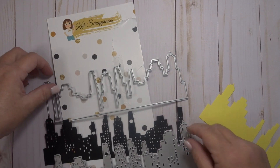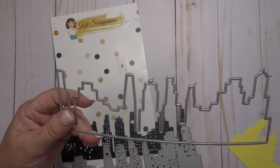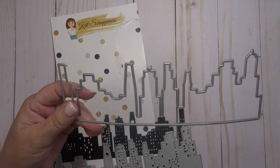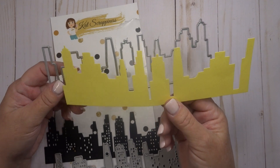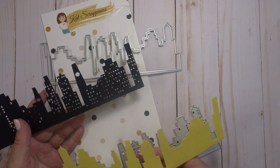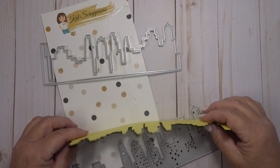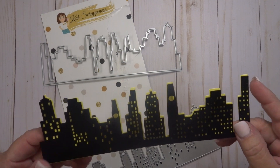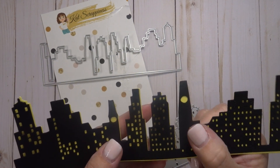The second die that comes with this set cuts out a solid shape and it's sort of the background for the cityscape. I've cut these two pieces out in black and yellow so I can show you how they layer, because the cool thing about this die is depending on what color you cut out for the back — yellow was the perfect color to show you — it looks like all these buildings are illuminated and they all have their lights on in the windows.